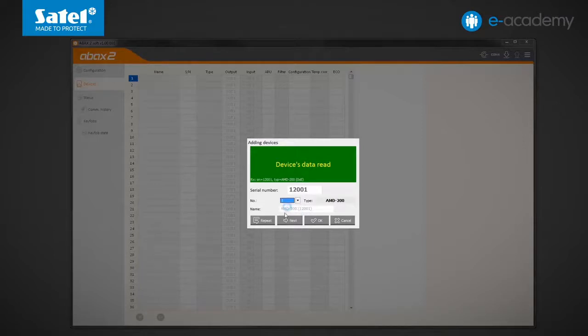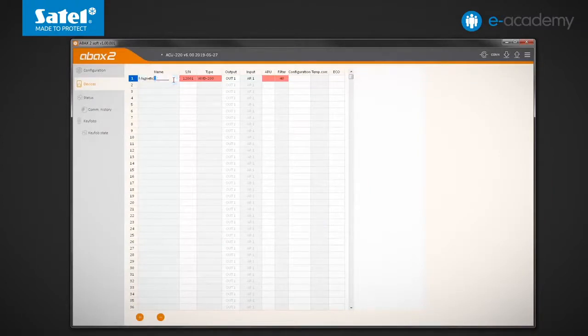I can now tell what number it will have on the device list. I click OK and change the detector name. OUT1 is selected in the output field, which means that the detector state will be signalled on the first output. The active/passive operating mode will be controlled by the AR1 input. I send data to the controller.